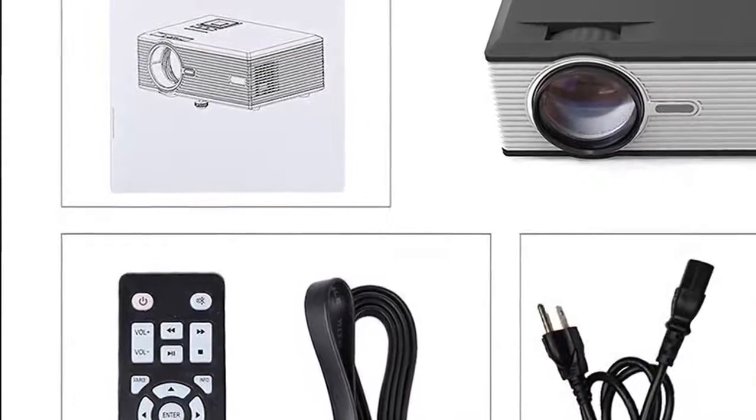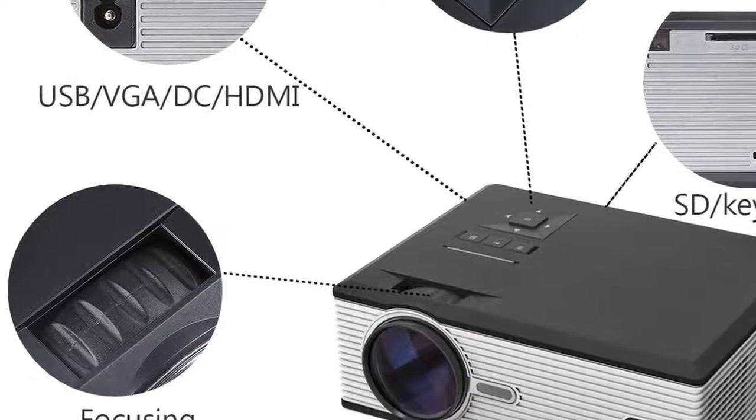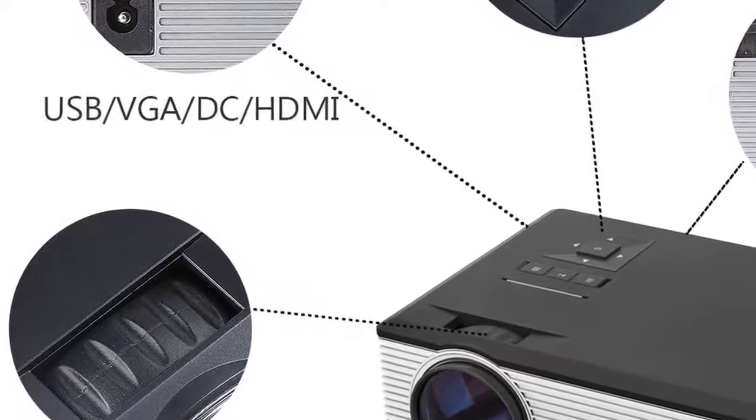Please note, this XPE 470 projector comes with a full 12-month warranty. If you have any problems with this projector, please contact us via email or Facebook.